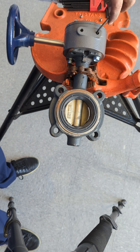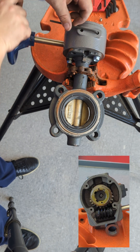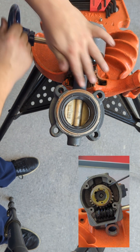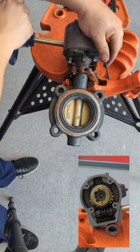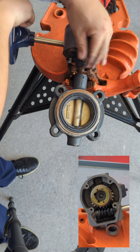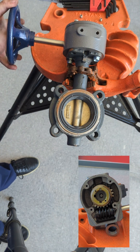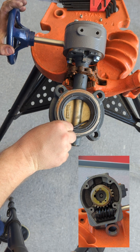The set screw on the left adjusts the open position, while the set screw on the right adjusts the closed position. After backing out or threading in the set screws, adjustments have been made and verifying the valve opens and closes to the appropriate settings, you can now reinstall the lock screws.